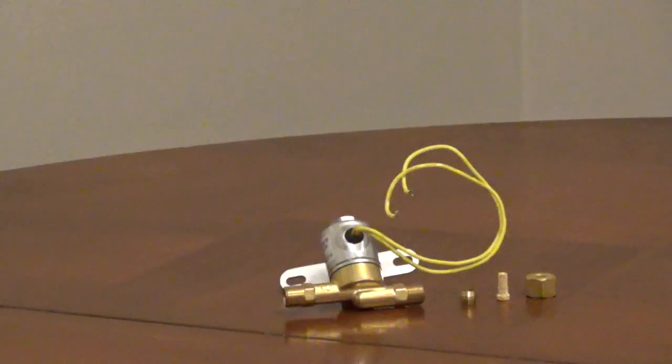Check the label on the old solenoid valve for compatibility. I'll add a link in the description to a list of replacement part numbers to compare against the original part number.